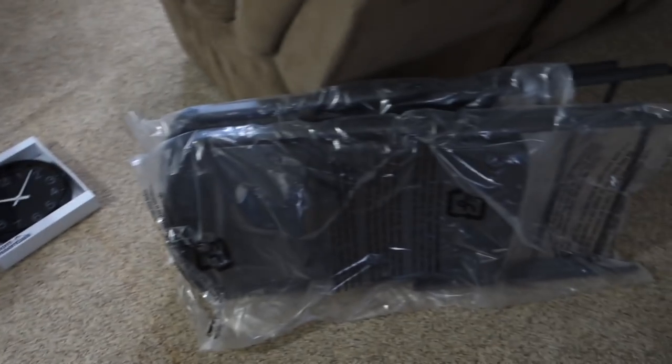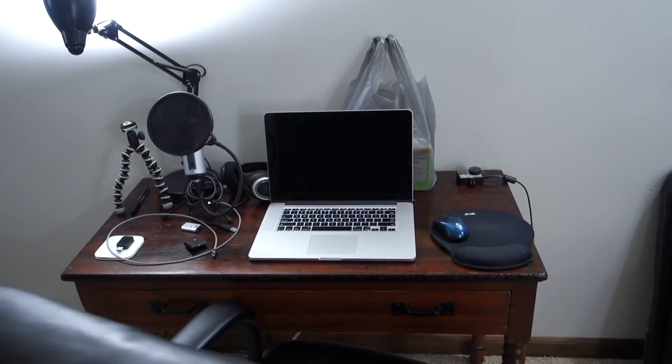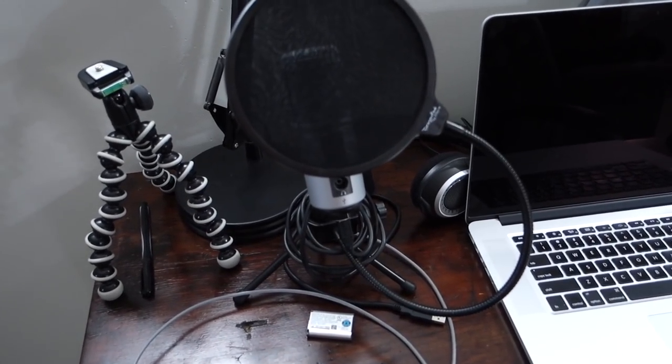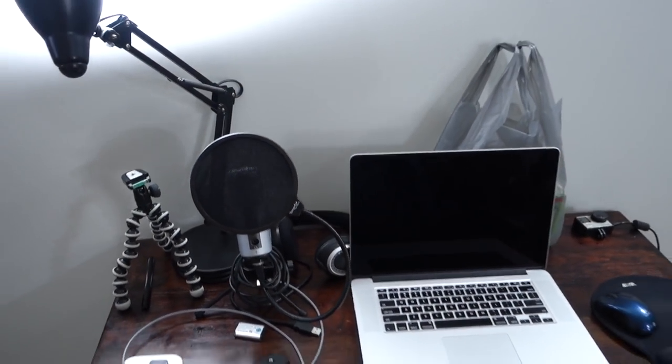Before we talk about all this stuff on the ground that I picked up yesterday, I'm going to give you the rest of the tour. This is where I edit my videos — small little desk. This is about to change. This is the microphone I use to do the voiceovers. MacBook Pro, I believe it is. Just kind of my setup.